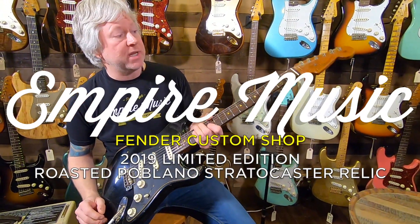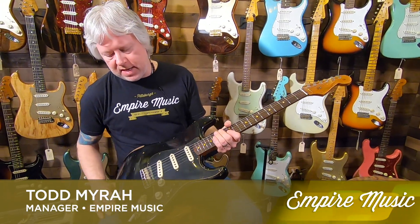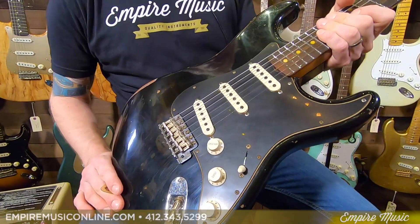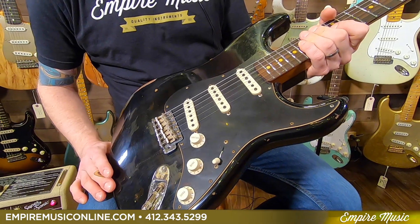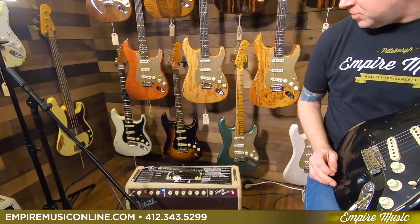This is the Fender 2019 Custom Shop Limited Edition Roasted Poblano Stratocaster Relic — it's a mouthful, right? This happens to be in the aged black. It does come in some other finishes as well: the aged white, if I'm not mistaken, and the two-color sunburst, which we have right there.